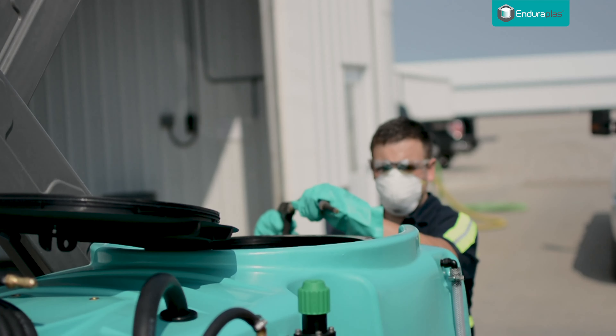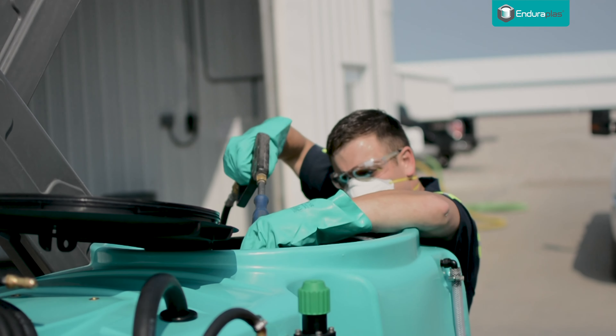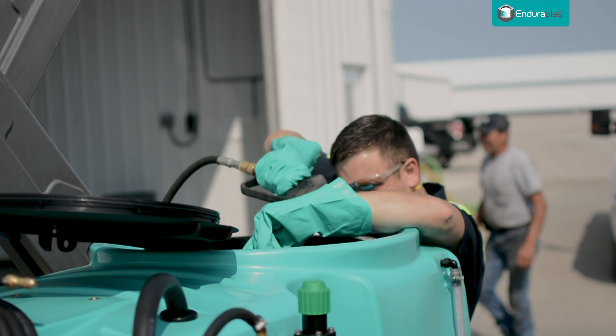Always clean your sprayer after every use. Get a hose, rinse out the inside of it and get all of that spray out of there. It's really important. That's the number one thing you can do to keep your sprayer from clogging.